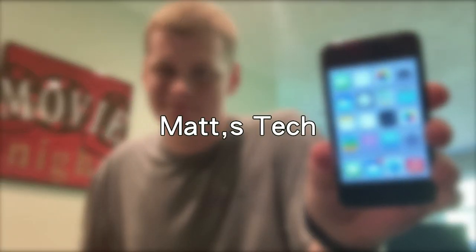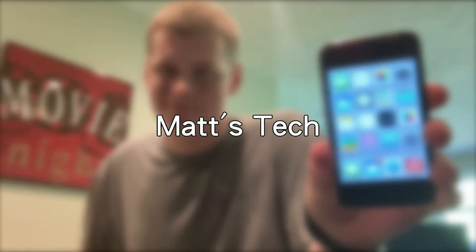Hey guys, it's Matt here. Today we will be working on the iPod 4 again. I think I may have figured out just a little bit more on how to get this thing working correctly. So let's get right into it.